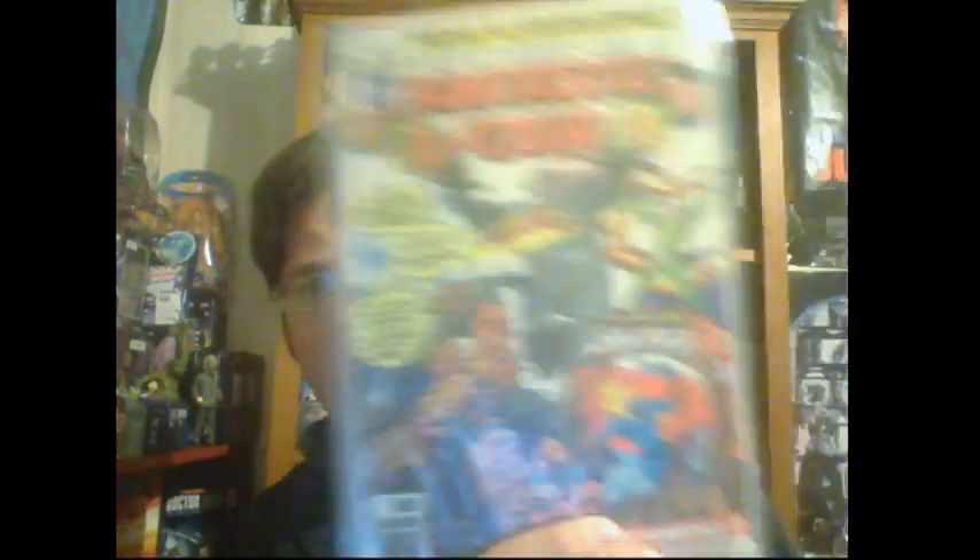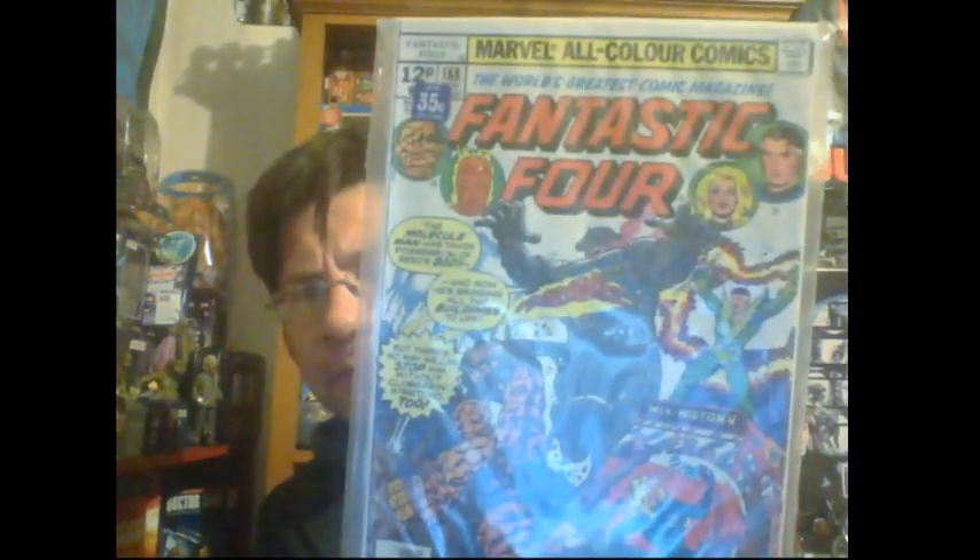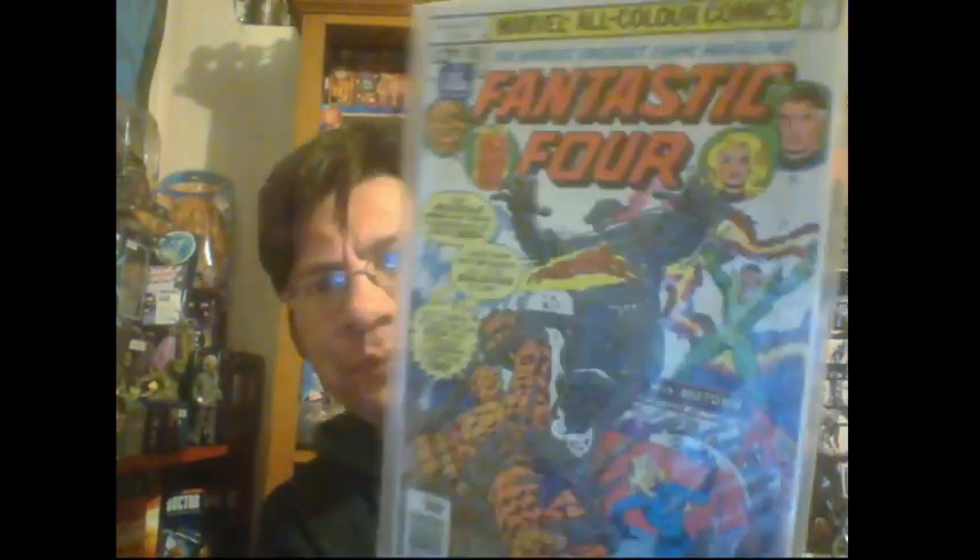Here's one I bought a while ago - I think I paid 50 cents for Fantastic Four 188, so you can't go wrong with that. I really want to get the Jim Lee run of Fantastic Four - Heroes Reborn - was that about 20 years ago?